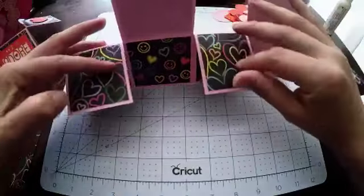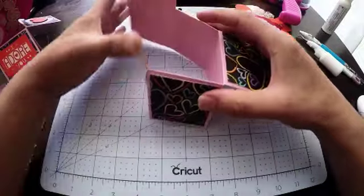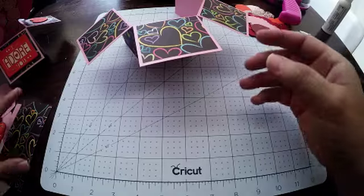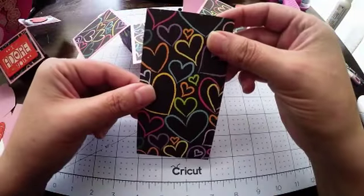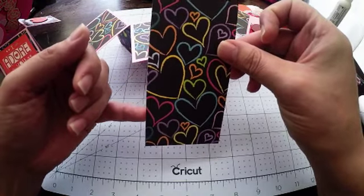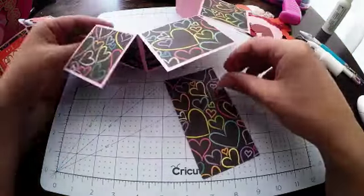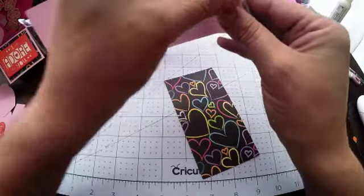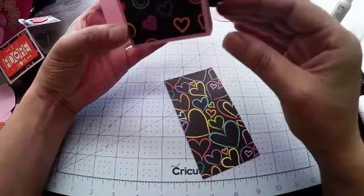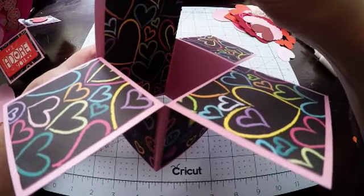Now you can see the box itself and you can start to imagine what it's going to look like once it's all glued together. With the final piece that's going to go in the back of the box, I just wait until the very end to pop that in — and the reason being that it can just hide that final tab that's going to be glued together when the box is closed, so that tab will be inside and we can use this piece to hide it as well.